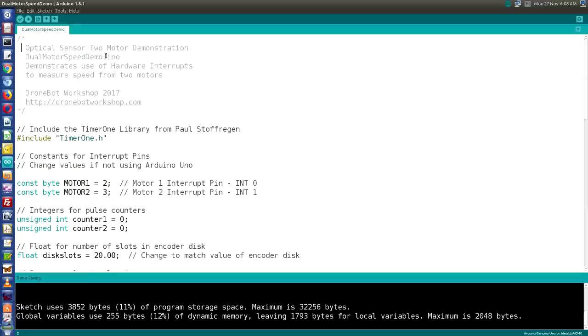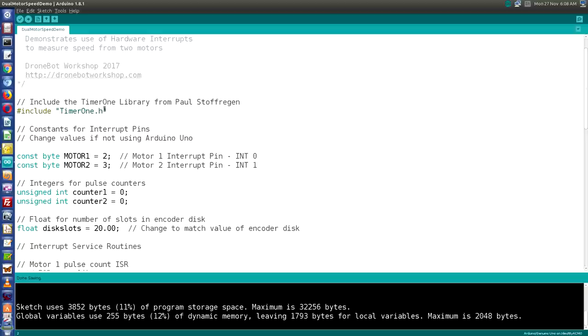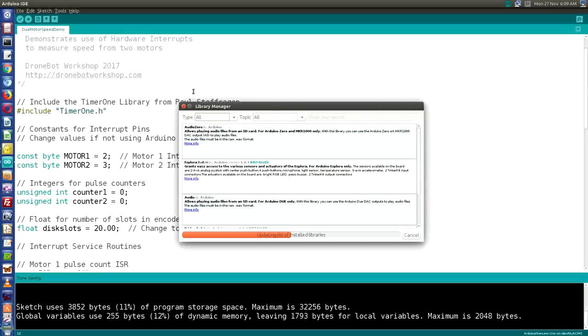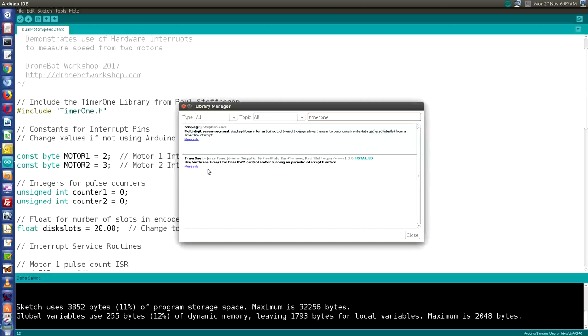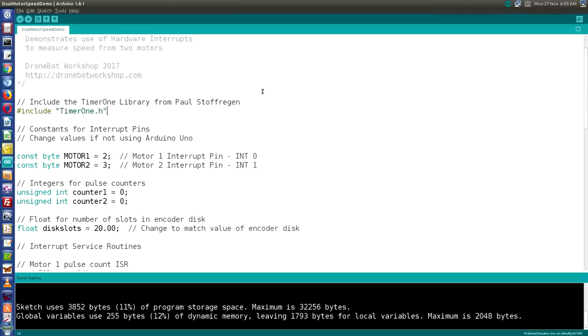Let's take a look at the Arduino sketch for our two-motor demonstration. The sketch requires the TimerOne library, which allows you to work with the internal timers in the Arduino. This is very important because the timers create interrupts that would otherwise interfere with ours — TimerOne provides an easy method of working with timers without causing interference. To install it, go to Sketch > Include Library > Manage Libraries, then search for TimerOne. If it's not installed, click More Info to get the install button.